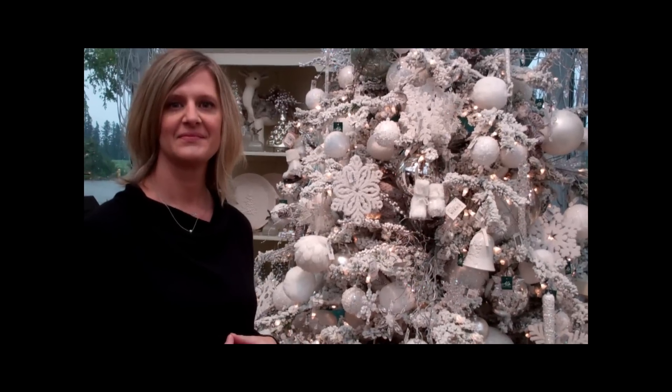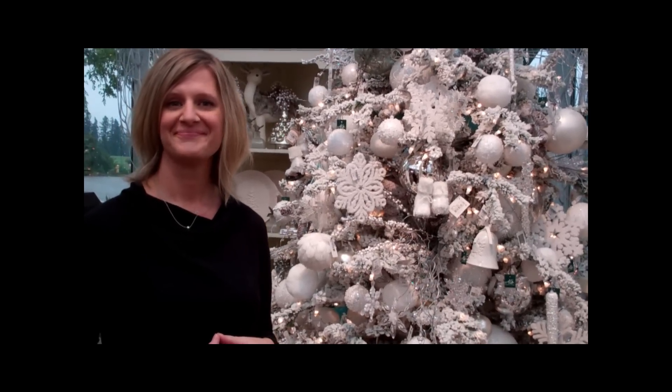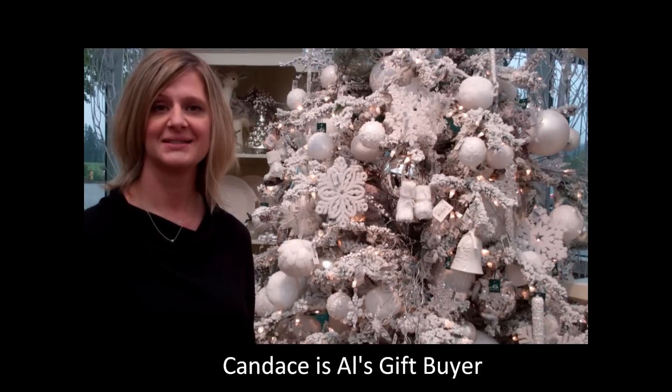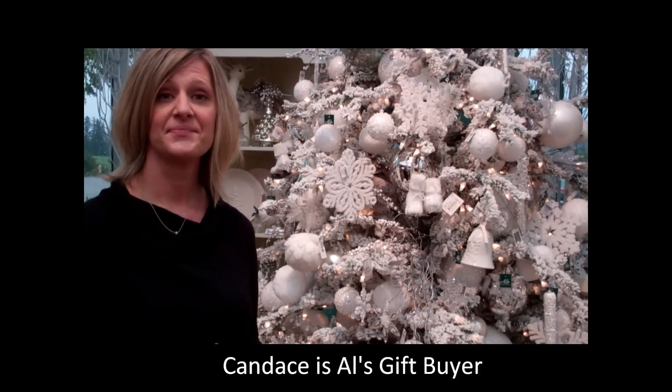Good morning, this is Patty and I'm here at Al's Garden Center in Sherwood with Candace. Good morning, Candace. Hey, I understand we've got some new themes for Christmas trees this year. What can you show us?